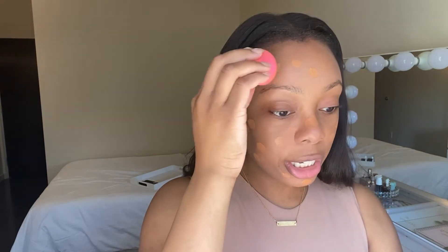Now I'm going to use my beauty blender to apply the foundation. I've been using this matte foundation ever since I started wearing foundation. When I find something that works for me, I stick to it.